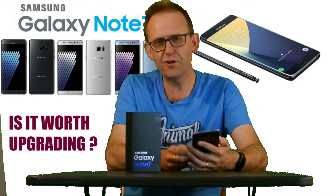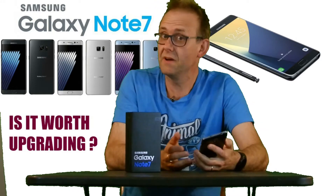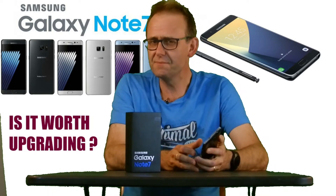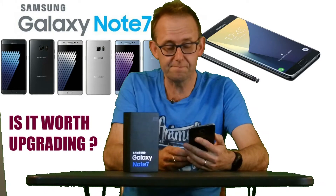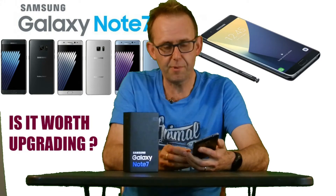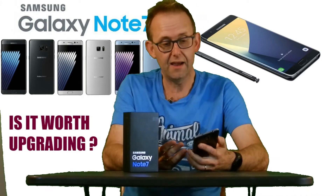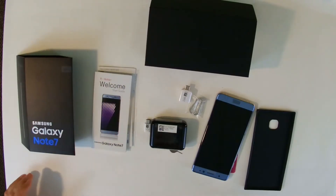I made this video because it might be interesting for people looking to see if it's worthwhile switching. If you're on the Note 4 or 5 it might not be so clear, but from the Note 3 — it's a $800 phone — are the features worthwhile? I'll show what's in the box, go through some features, and do a summation at the end.